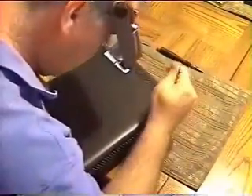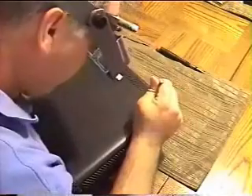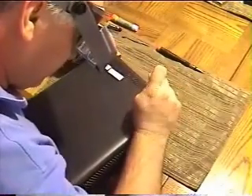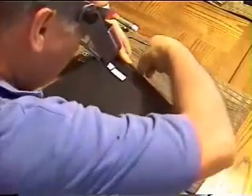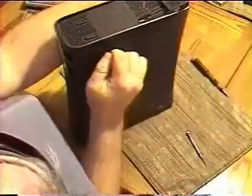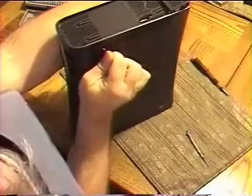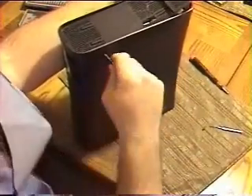It makes it a little easier to see it. This last one you're going to have to open — take this rubber piece off and expose a hole underneath it. Get that last corner off.